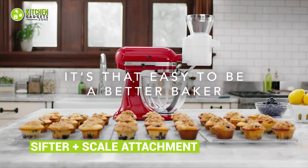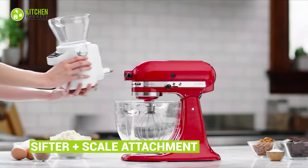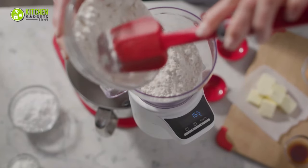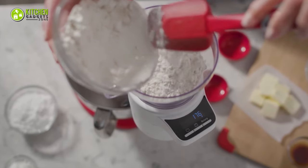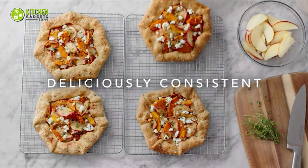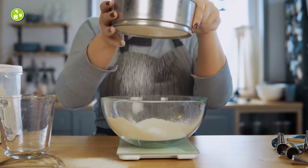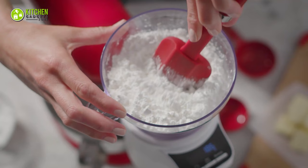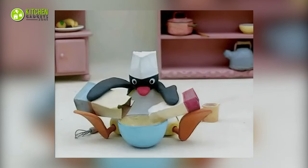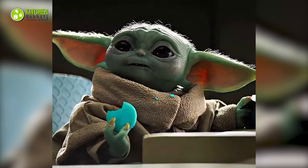Being a baker won't be challenging when you have the KitchenAid Sifter Plus Scale attachment. This nifty attachment only needs three steps to start working: it can weigh up to four cups of dry ingredients, sift them without needing to touch them, and shoot out for consistent results. As home bakers often struggle with accurate measurement of baking ingredients, this can be the answer to their prayers. Say hello to baking precision — and perfectly folded French macaron batter.